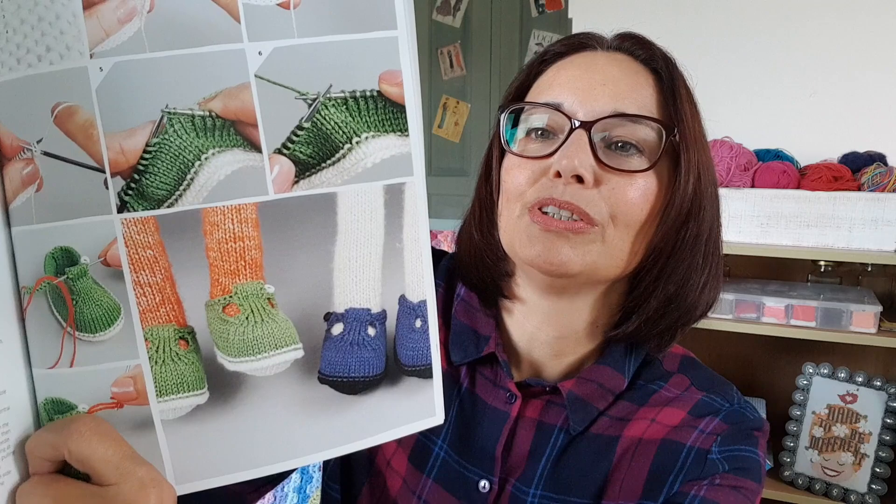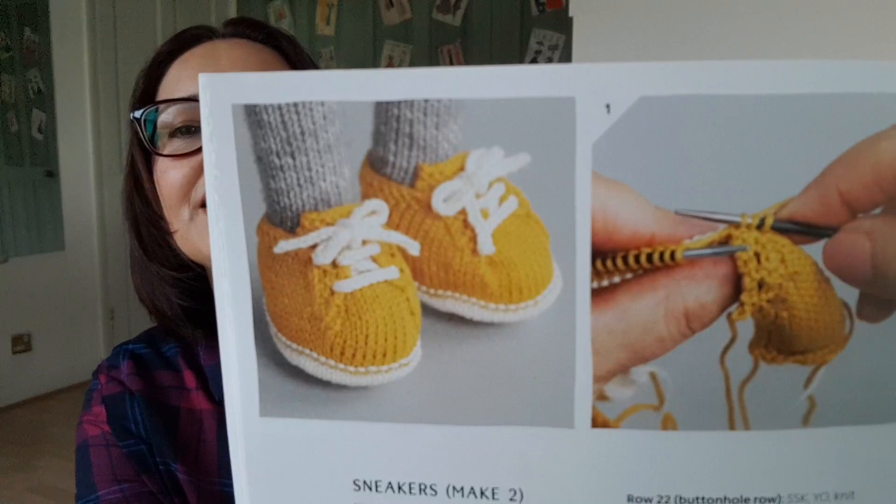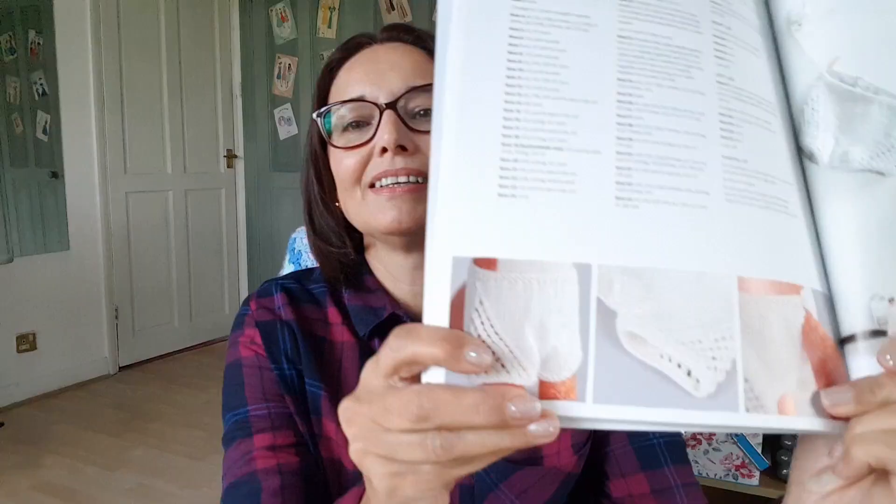Then it's got a shoes and accessories section, showing you how to knit up the shoes and all the accessories. You've got those sweet little dolly shoes and also the little trainers, their little knickers — there they are on the line with their shoes.